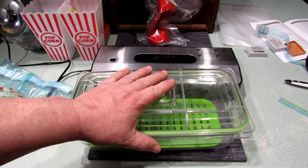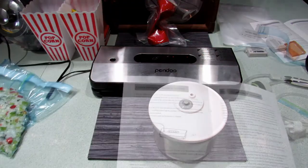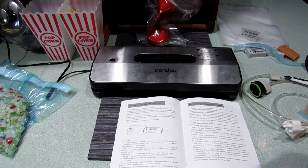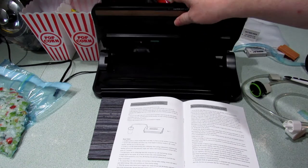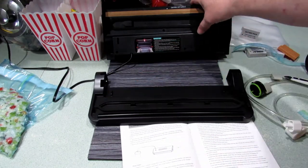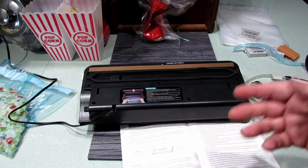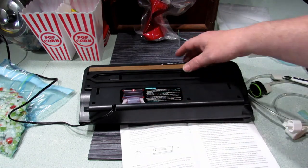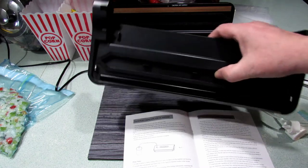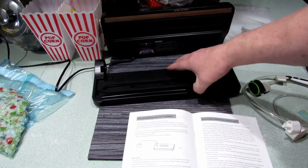We also used a marinating unit and pulled a full vacuum on that. This little bad boy was pretty good — I think it was around sixty dollars. Easy to clean, like I said, it comes right apart. Obviously don't put this in a dishwasher — consider this your safety sticker. Don't take a shower with it or take it into the bathtub. You can take it apart and clean it.